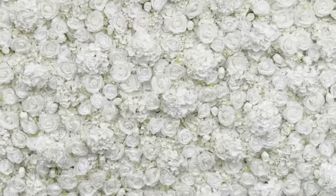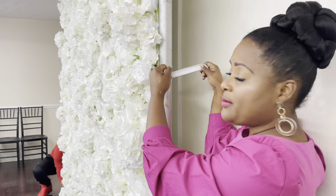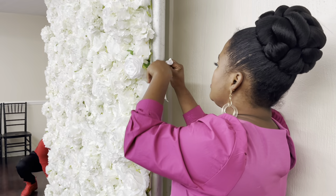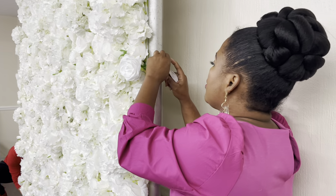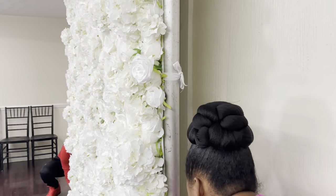I got this from Rose Morning. You can definitely get one of these by visiting rosemorning.com, and if you use my name, Melanie, as the code, then you can save an additional percent off. Definitely check them out.